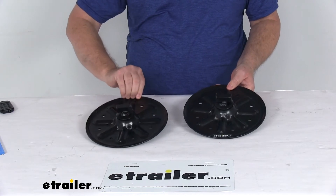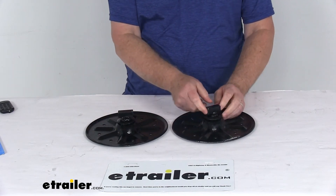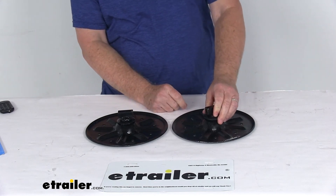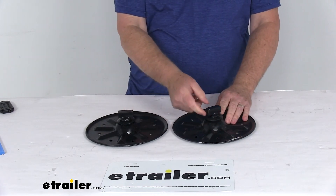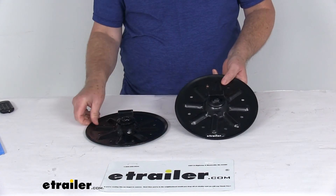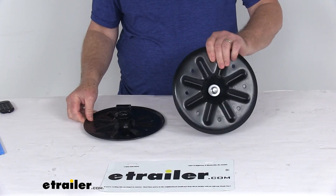This part is for a quantity of two foot pads, and it's a very easy do-it-yourself installation. All you have to do is remove the snapper pin that holds your standard foot plate to your landing jack, and then reuse that snapper pin to attach this round foot plate to your jack. That should do it for the review on the Lippert Components 9-inch round fifth-wheel RV landing gear foot pad.